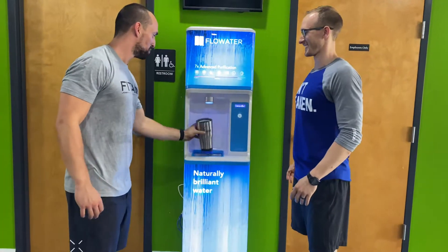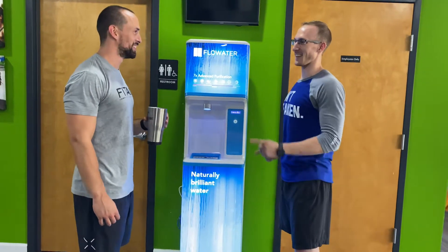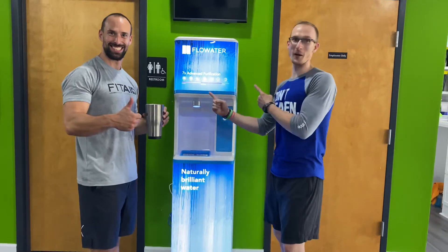Try it out, Matt. That's cold. That's good water. It's Flow Water.